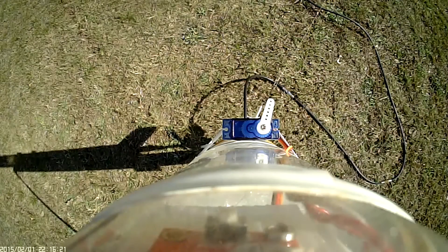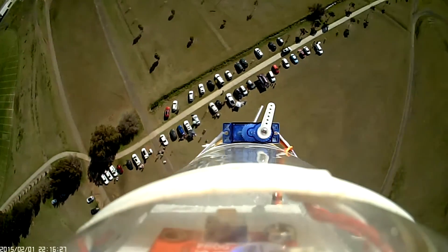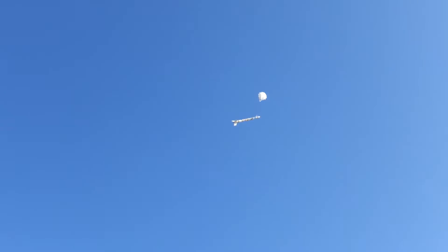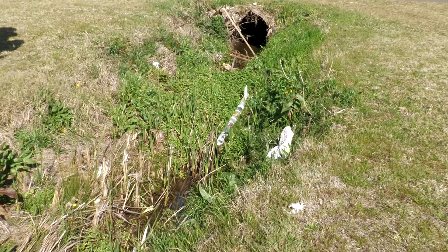Here's an onboard view looking back at the servo motor to see if it moves at apogee. That worked well, so we can mount the electronics back into the Typhoon rocket. We actually narrowly avoided a disaster when the rocket landed in a ditch and just managed to miss some water in it.